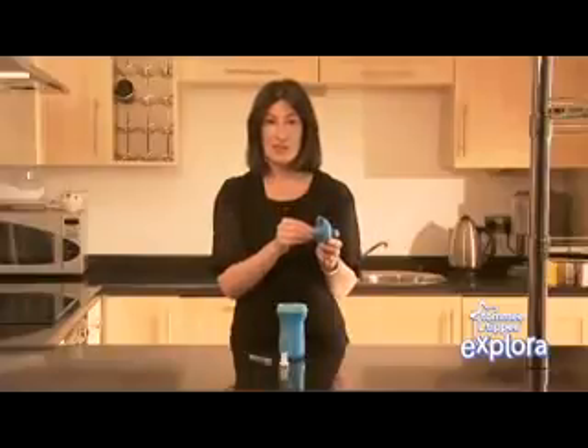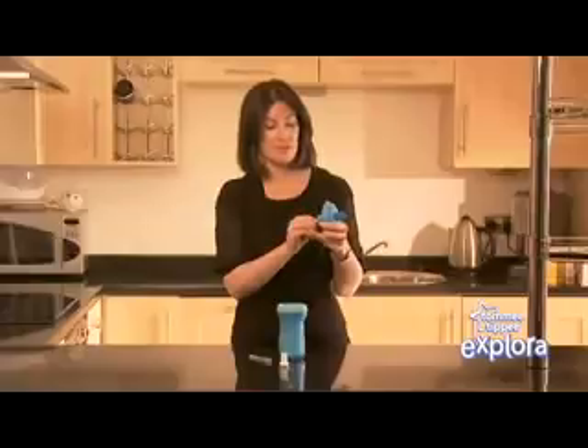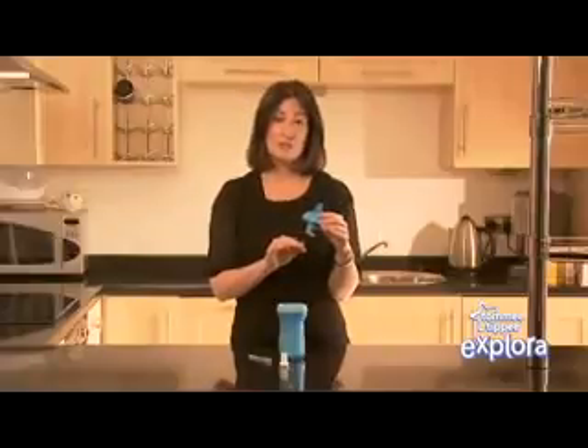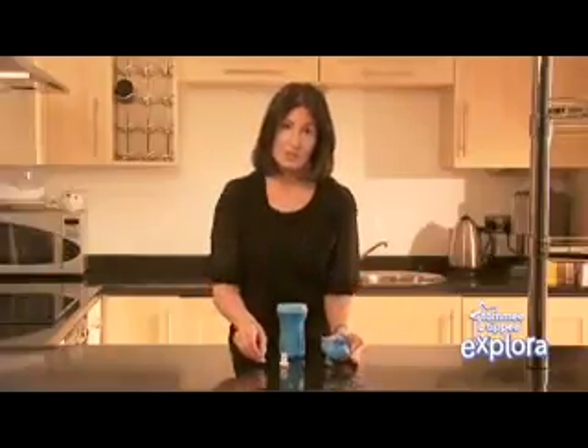Next, lift one side of the straw valve and then the other, and pull downwards until you feel a little bit of resistance. Remember not to remove it entirely. Once you've separated all of these components, wash them in warm soapy water and rinse in clean water.